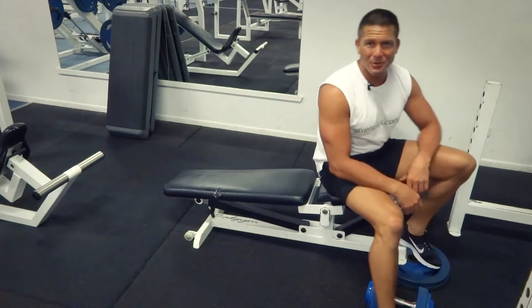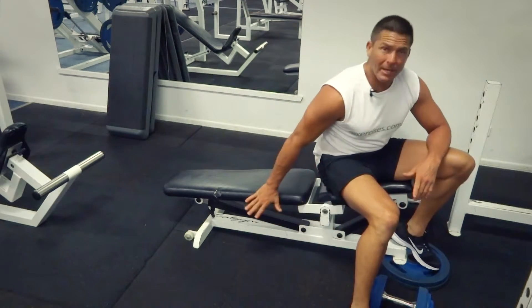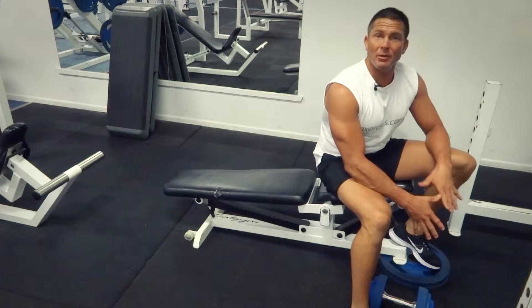G'day, Dimitri speaking from exercises.com.au. Today we're doing a decline dumbbell press. We've got our decline bench set up, ready to go, and our dumbbells ready to go in position.